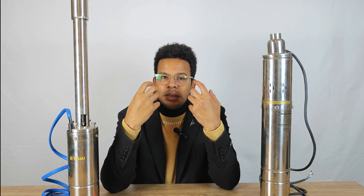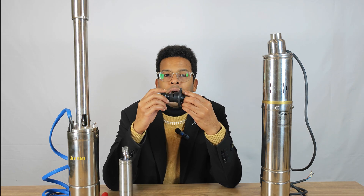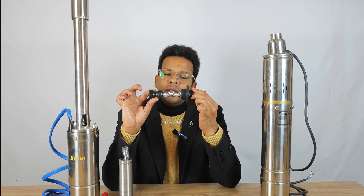Now let's take a look at the internal differences. Let's disassemble them and find out. While traditional screw water pumps use this one.